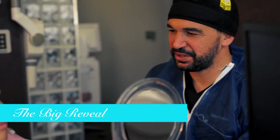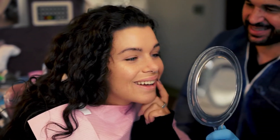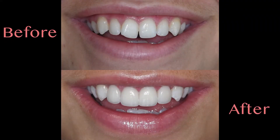Alright, let me just show you what we did — take a look at these. Oh, that looks crazy! Oh my god, that looks amazing! Perfect. Awesome. Thank you. Of course. Oh, they look so good. Wow, thank you so much. I'm never going to be able to stop smiling. They fit your face so well. Yeah, they're perfect.